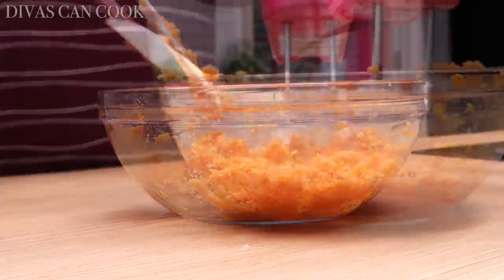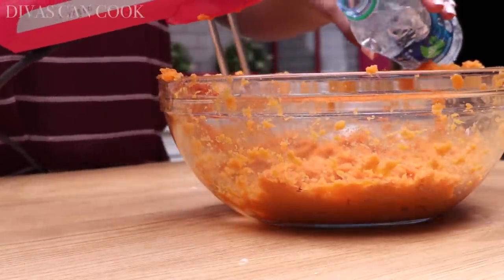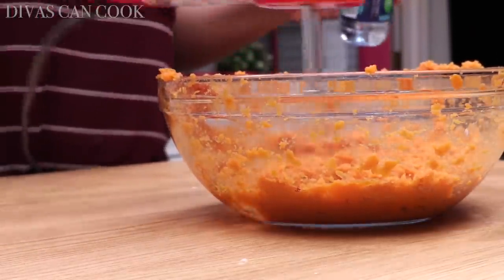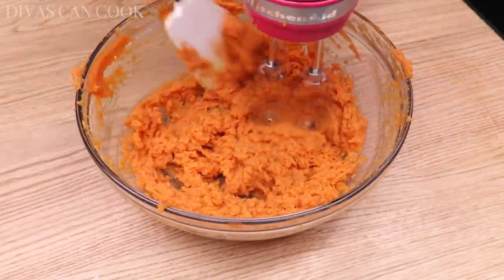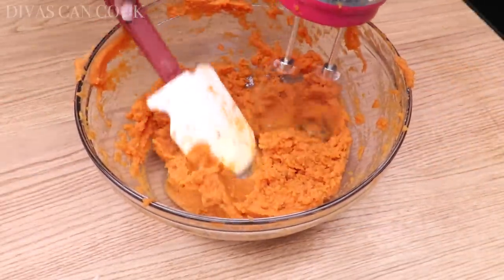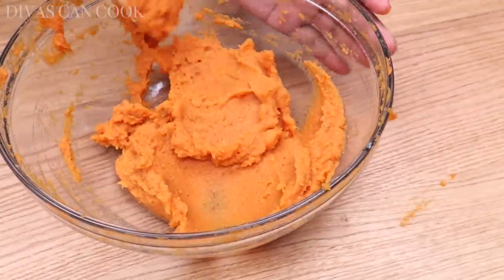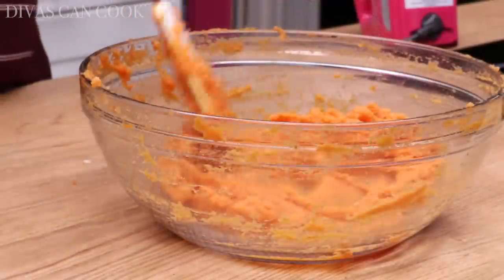I'm going to get my mixer and mix it really good, because I don't want any strings in the potatoes. I'm going to add just a little bit of water — just a tiny, tiny bit, don't add a lot. Just enough to where you have like a nice thick mashed sweet potato consistency, like a thick puree. You can use milk if you want to, just get it creamy like that.